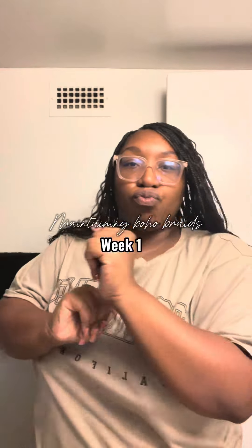Hey y'all, welcome to my week one hair maintenance video. As you can see, hair is looking a little dull, a little limp. Needs a little refreshing.